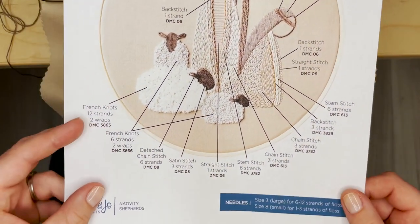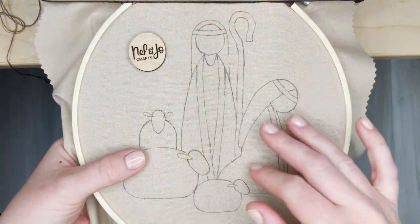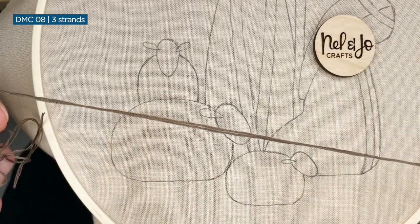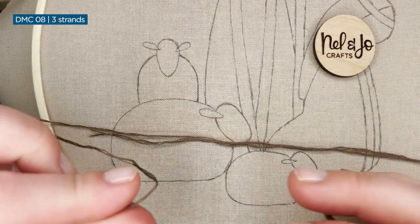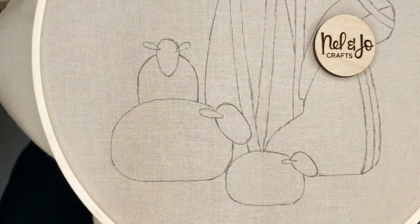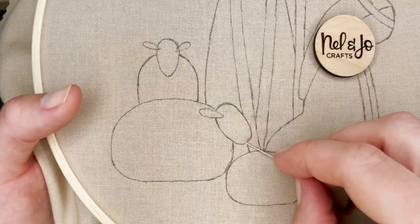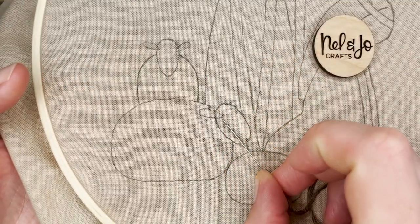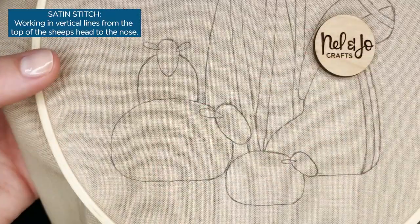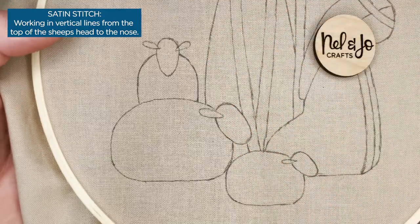I'm going to get three strands of 08 on my needle and get you in a little bit closer so you can see what's going on, and we'll get stitching. With my three strands of 08 on my needle, I've tied a knot in the end. We are going to be working in two stages through the heads. First, we're going to put satin stitch on the main head, and then later we will finish the ears, but we want to do the body before that.